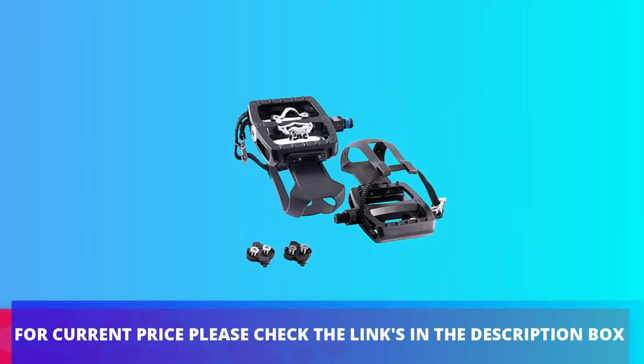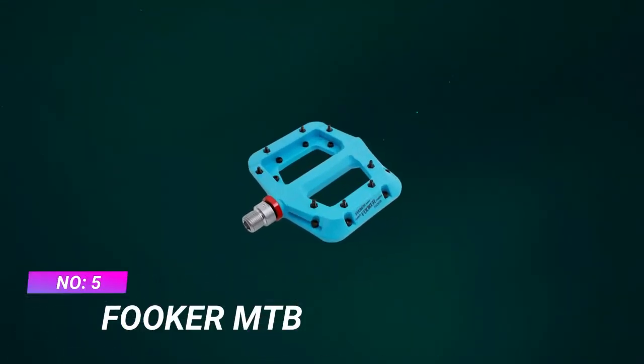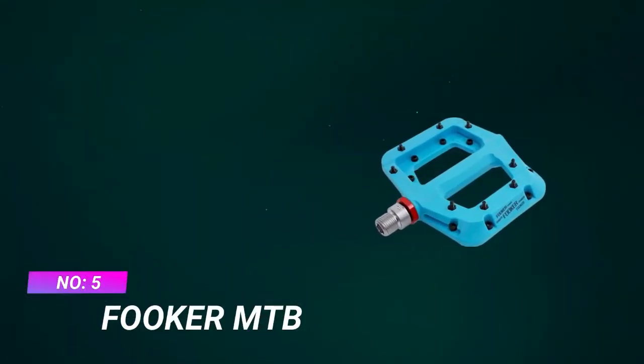For current price please check the links in the description box. Number 5: Fuker MTB Bike Pedals for Commuting.